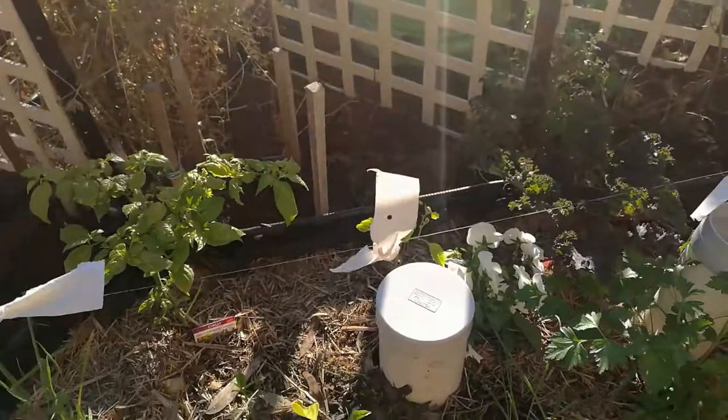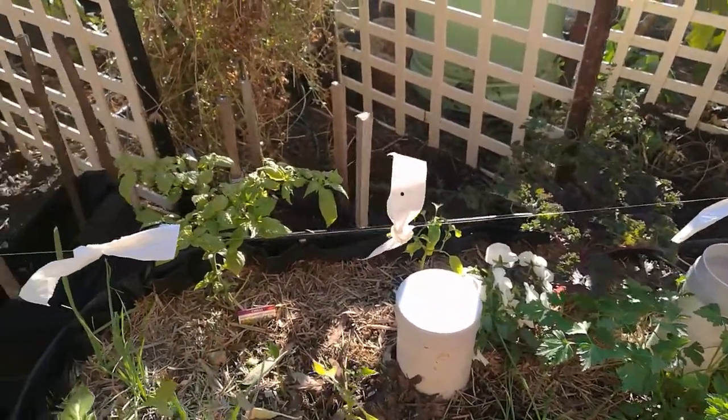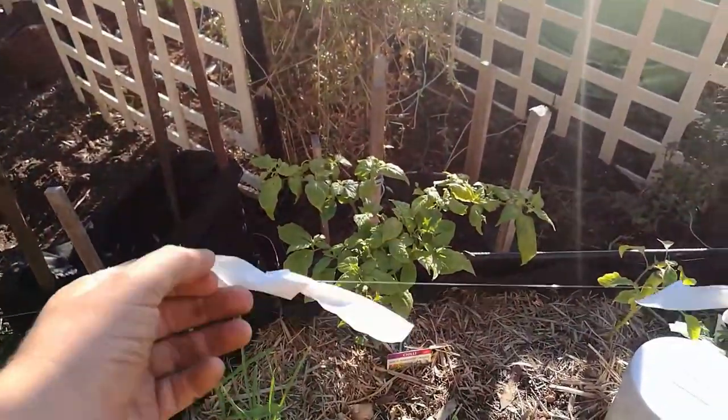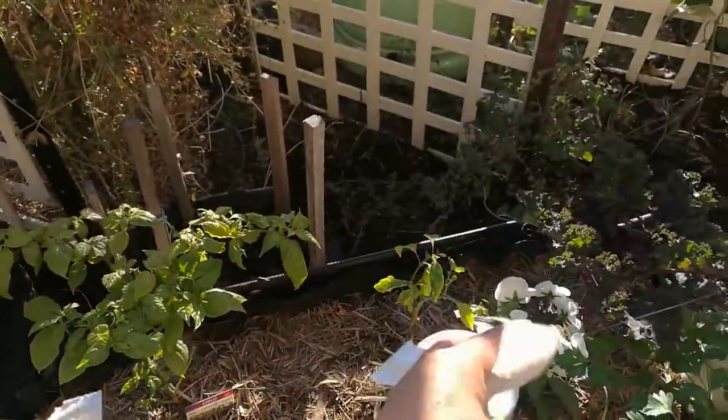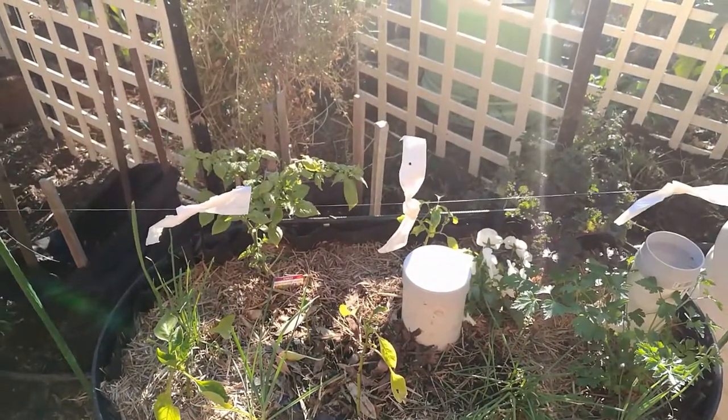Just tie them up with a little bit of any kind of string — I used fishing line here. Mount them on posts and put them in between over the garden beds. They'll move around, scare away the birds, and also keep away the cabbage moths.